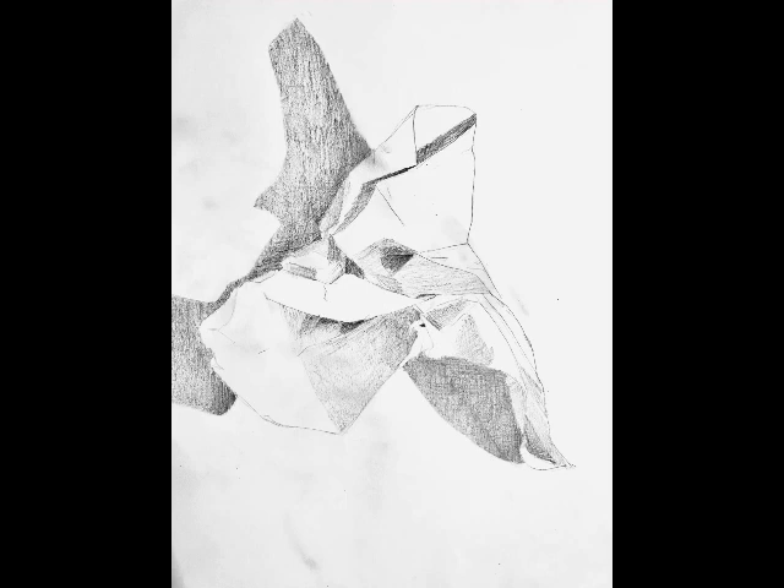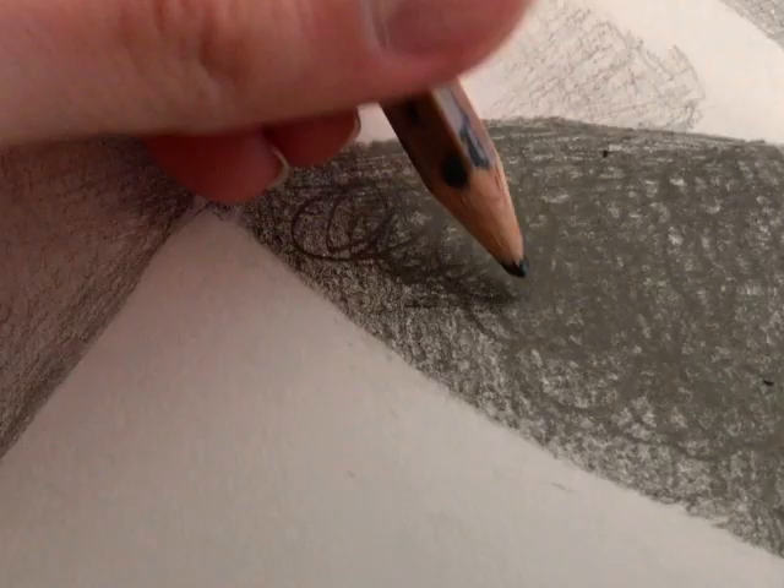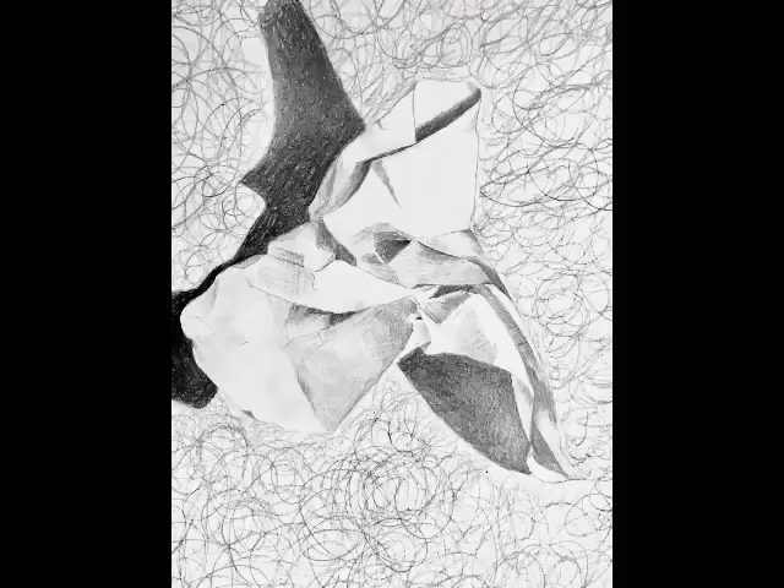Rather than making hatch marks, I also added scumbling. Scumbling is just making lots of little circles that layer on top of one another, and having that different mode of mark making helps the paper stand out from the background as well. Here's my drawing at another stage — I added scumbling to the background to unify the drop shadow with the environment. I also noticed the background had a grayish look compared to the sheet of paper.